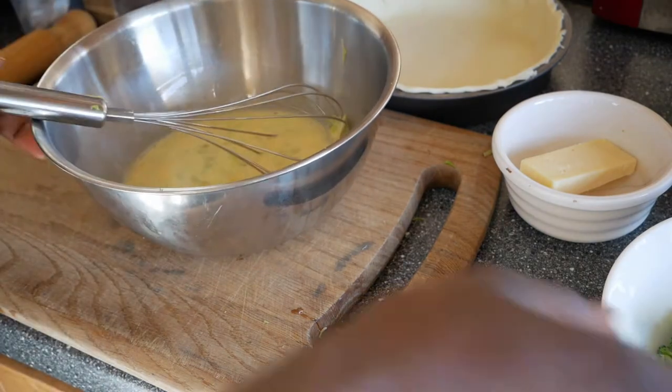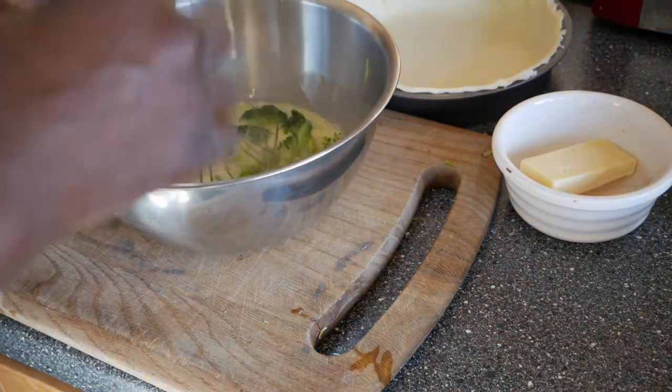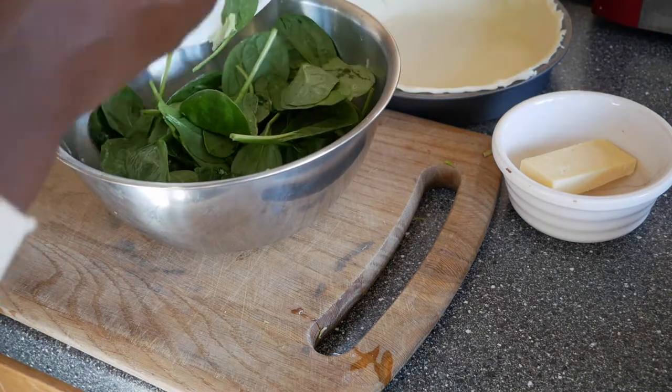The eggs are in now. I whisked that and mixed it all up with all the rest of the ingredients, including the spinach.